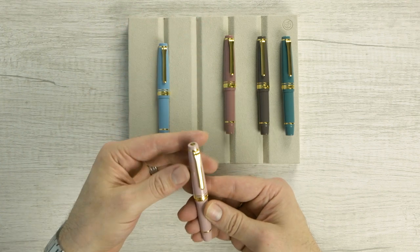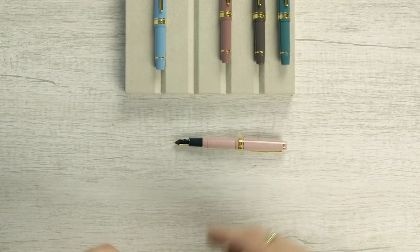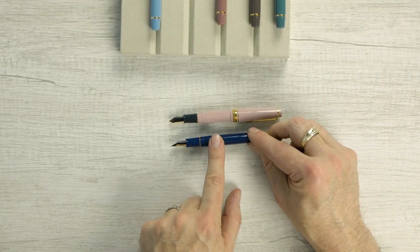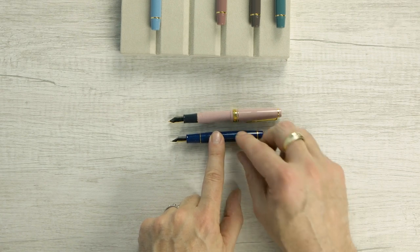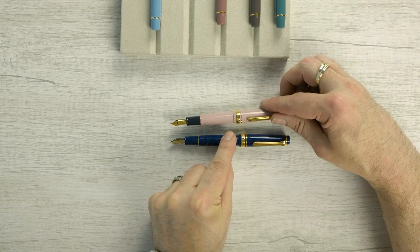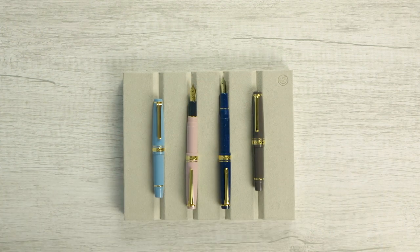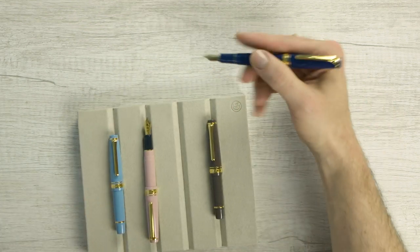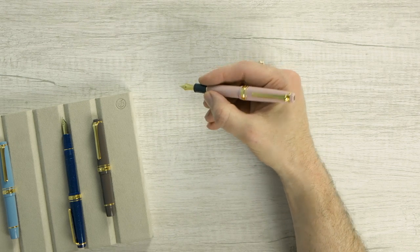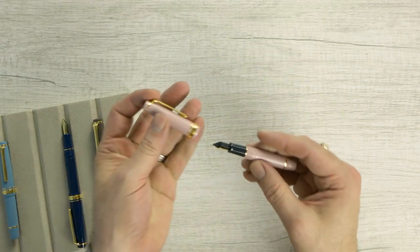They're just so cute, but they have a nice size. Let's take a look at the size of the Slim Mini posted. There's the Pro Gear Slim — so if you can use the Pro Gear Slim unposted, you're probably not going to have any problems at all. And that's the Pro Gear Slim posted. So where does this sit in your hand? The Pro Gear Slim kind of rests back a little bit further. This is really a very comfortable size — unposted, it's almost Kaweco Sport size, but really cute.